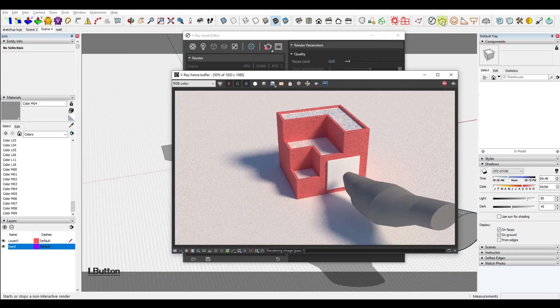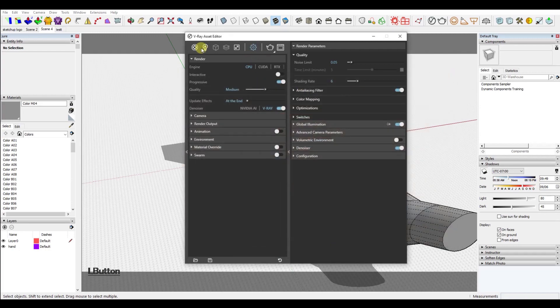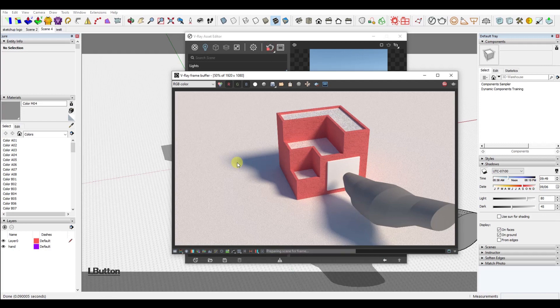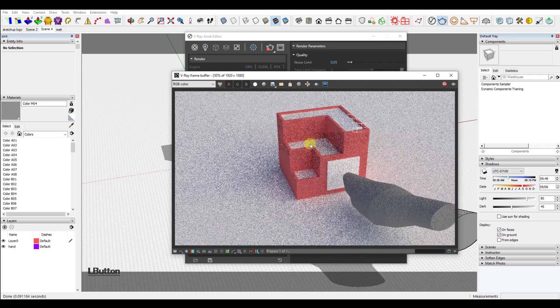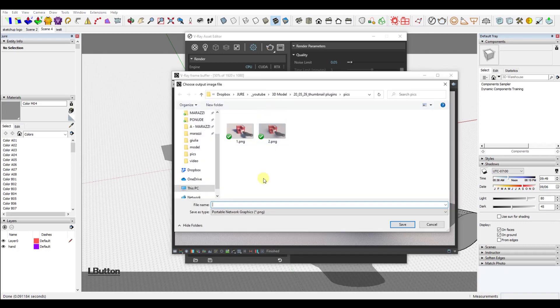After I rendered the final image, I realized the shadows were too striking and that the lighting of the scene didn't quite match the lighting of the photo of the hand. The photo was probably taken in studio conditions with three-point lighting, so the shadows were very soft, almost unnoticeable. So I made the sun size bigger and rendered the image again.